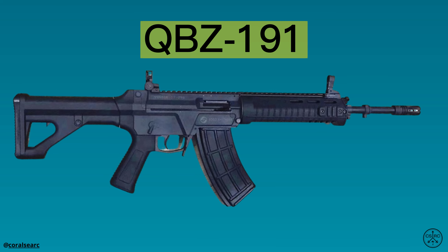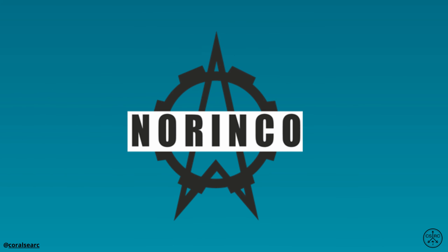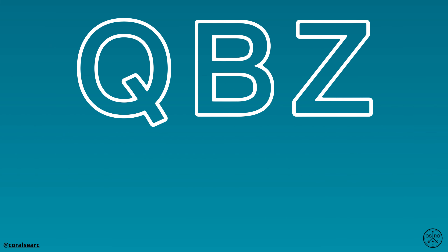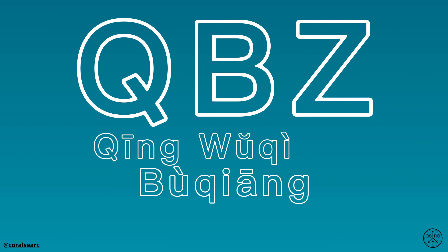The QBZ-191 is the latest service rifle designed and manufactured by Norinco for the People's Liberation Army and People's Armed Police. Its designation, QBZ, stands for Light Weapon, Rifle, Automatic.